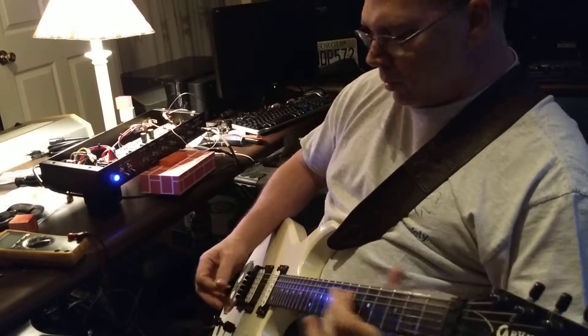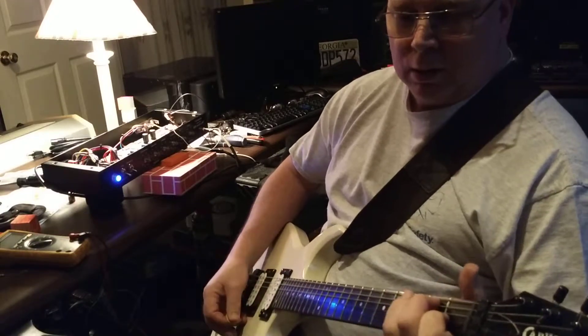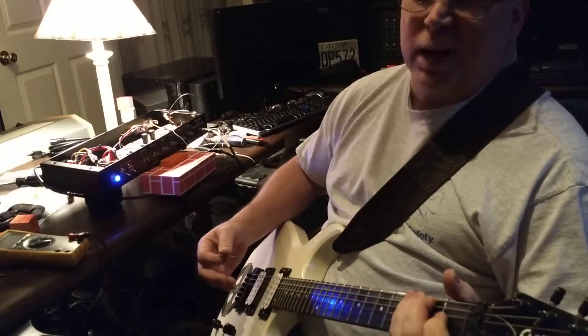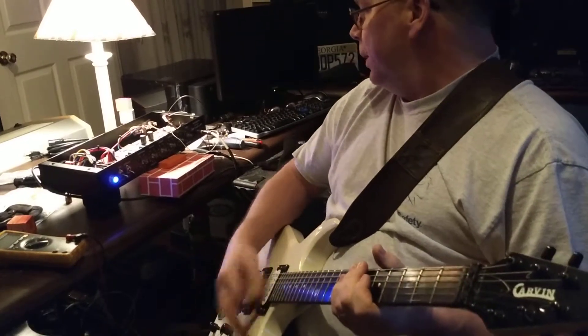But if I do humbucker, it's not too bad. I wouldn't go up higher on the gain though, anyways.